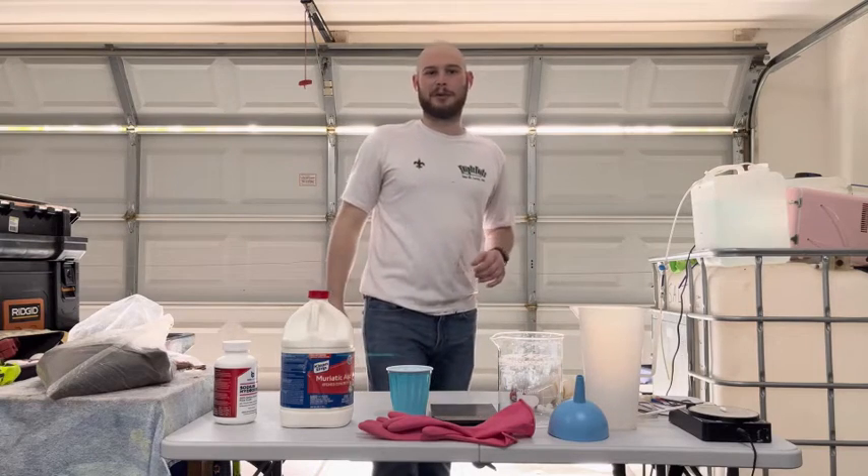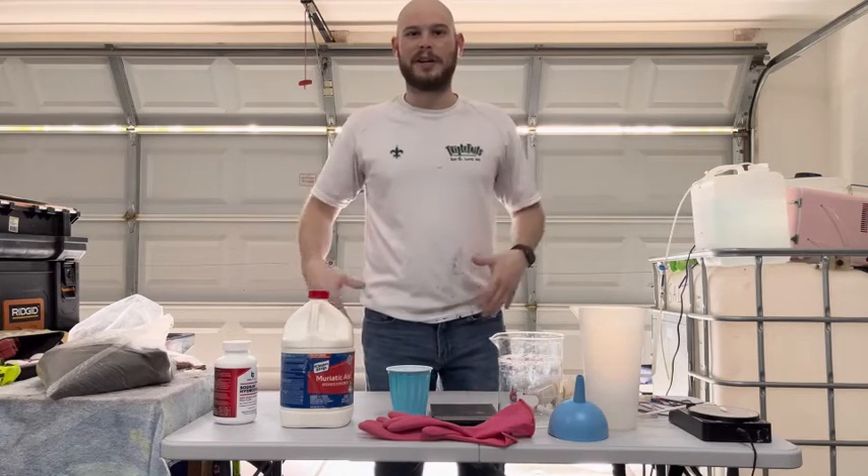Hey, what's going on everybody? Sam here with Horror Man's Reef, and today we're going to regenerate some DI resin. What's going on, reefers? Just a quick little side note — stick around to the end of the video and I'm going to show you a pro tip on how to fill them resin cartridges without spilling anything.